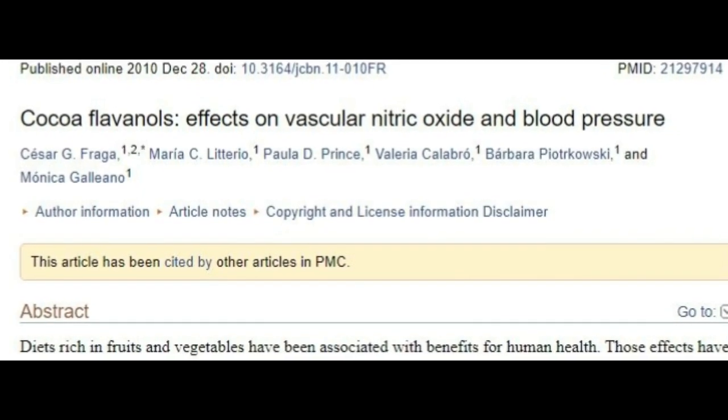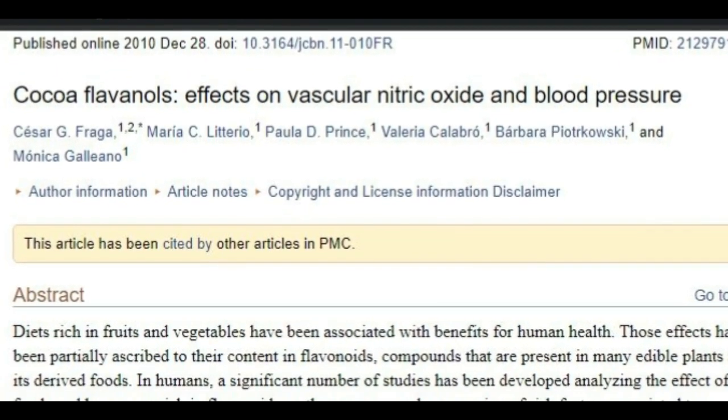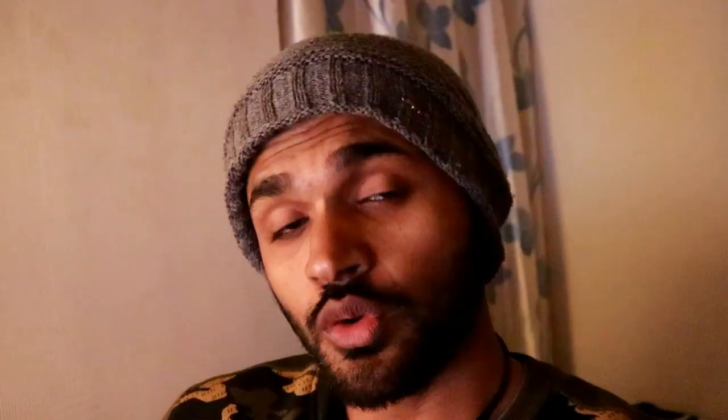The NCBI has published a study on cocoa powder. It can help reduce blood pressure and increase nitric oxide levels. It helps expand blood vessels, so blood can circulate more easily. That's why I consume cocoa powder just before I hit the gym.